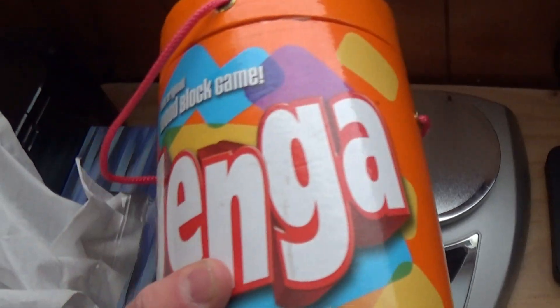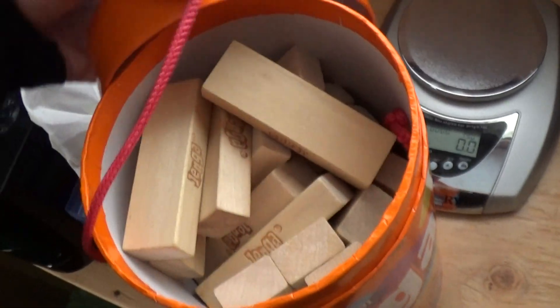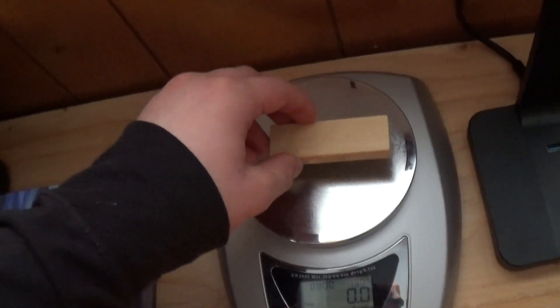Hello and welcome to How Much Does It Weigh? Today we've got some Jenga blocks that we're going to weigh. These are just basic Jenga blocks — the same as what a lot of people might have grown up with, including me.